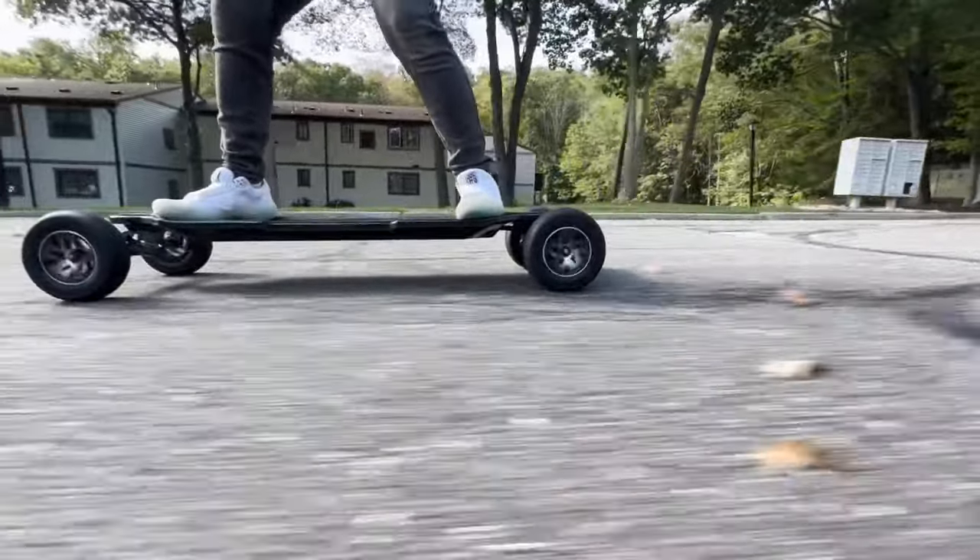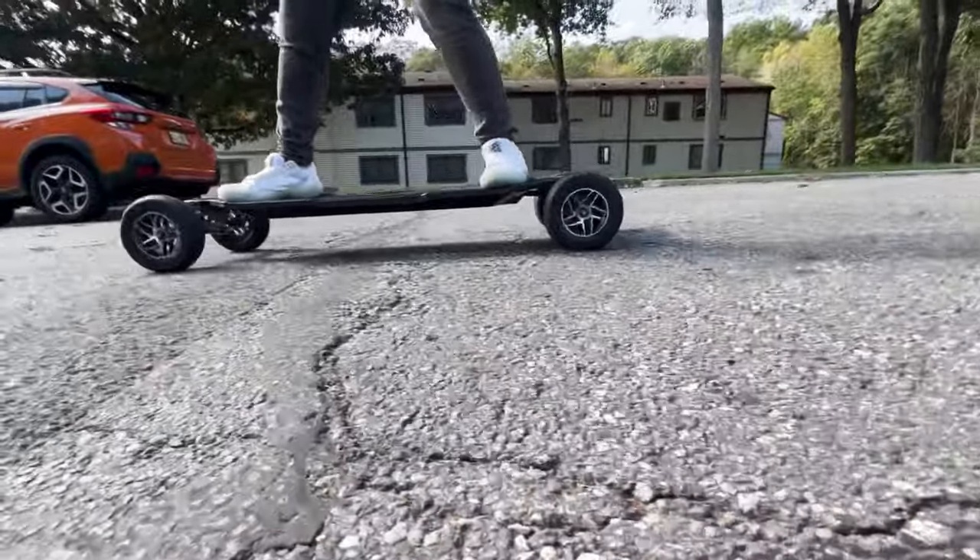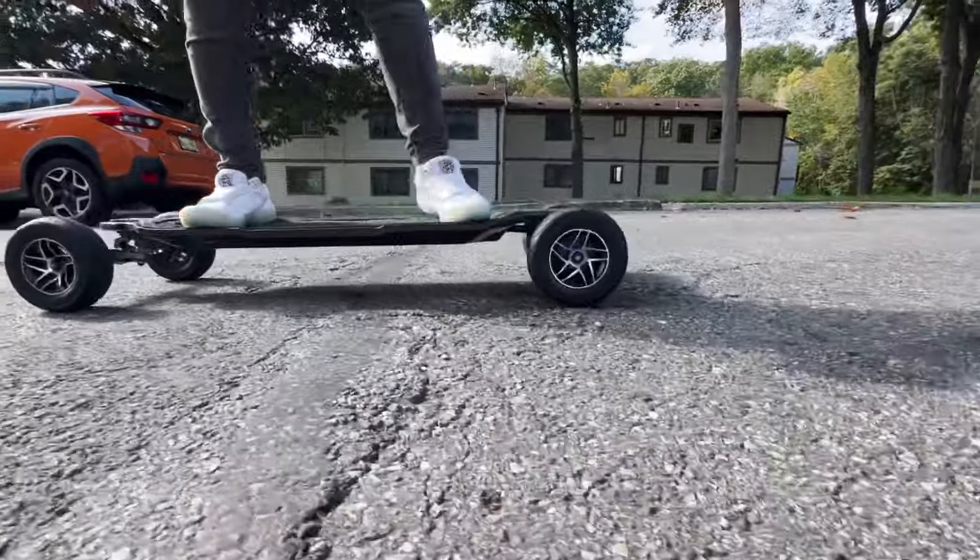Brake test in S-Plus Mode. Nice! Like I said, that 85% is the perfect middle ground.